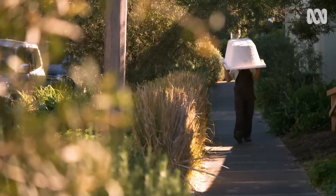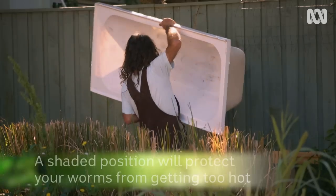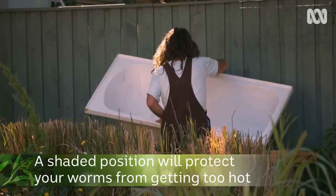This sheltered spot on my south-facing wall is a perfect location. It's shaded and it won't get too hot.